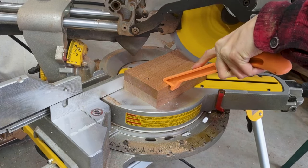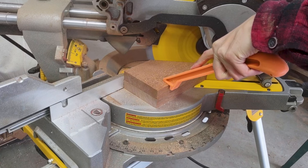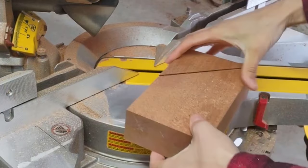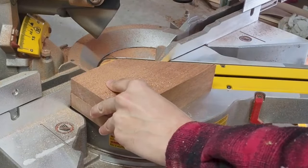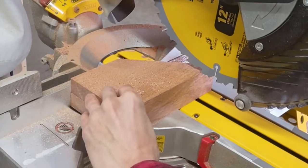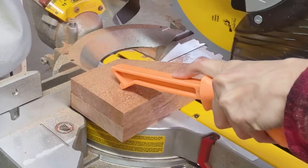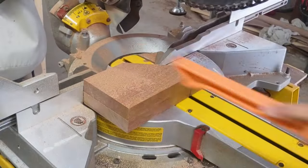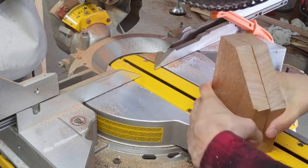I'm going to use this push stick to make the cut more safely. There we go, got a nice 45 down the whole way. Now I'm going to turn the saw back to 90 and chop the tops off of this because I think it looks a lot better. What this is also going to ensure is that my remote is very grabbable from the top — it's going to stick out just that little bit. There we go, two sides.